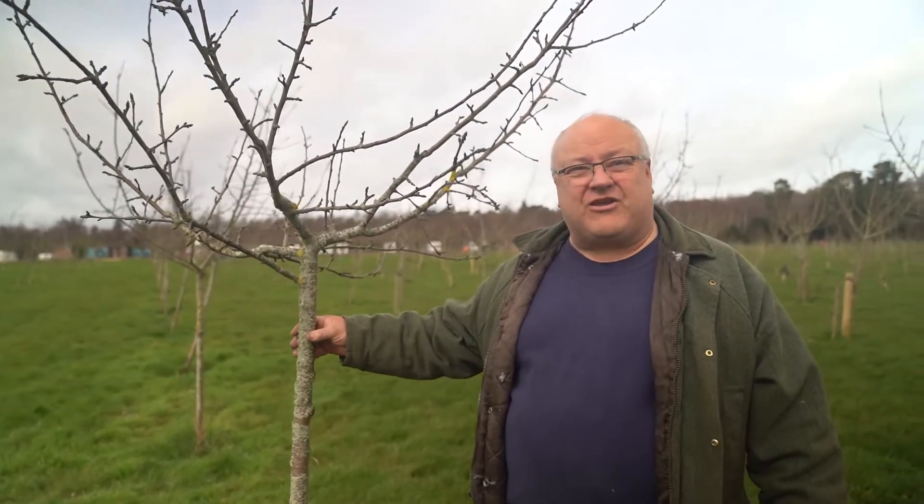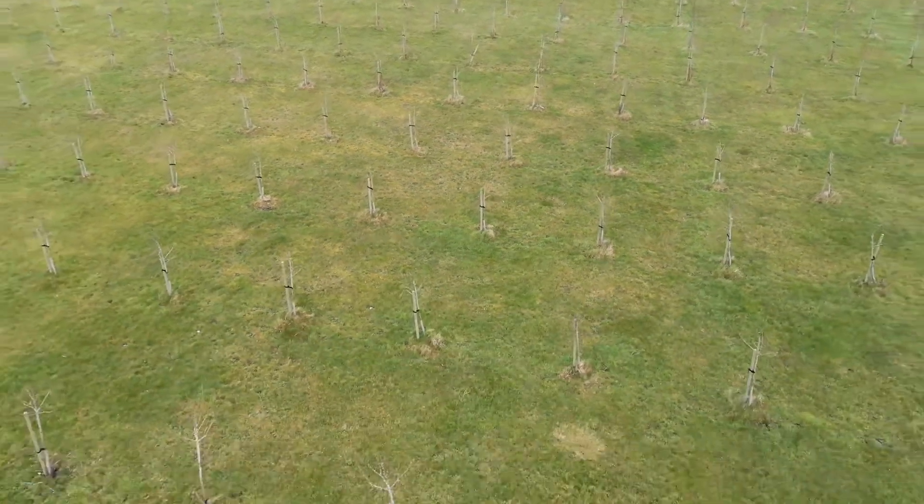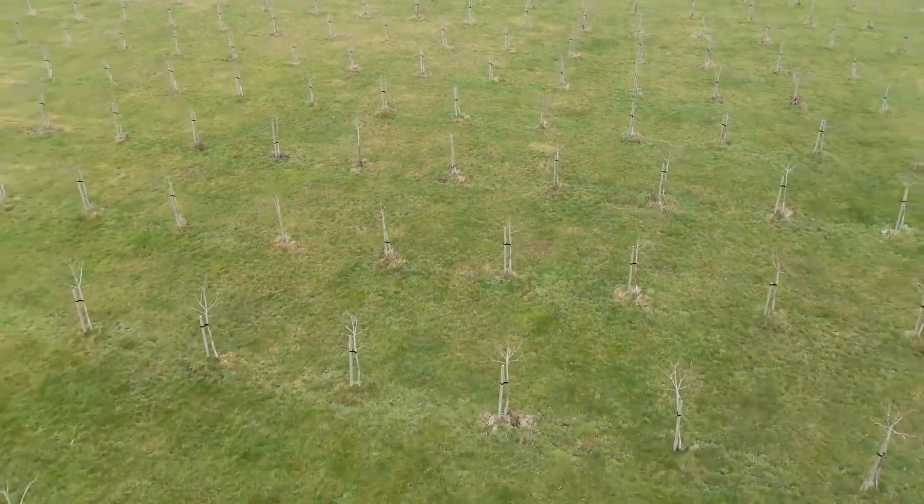Here we are in the orchard I started about six years ago. We're in front of a little Davenant tree here — makes a very good single variety cider but also makes a very good mixing cider. I've got about a thousand trees planted here.